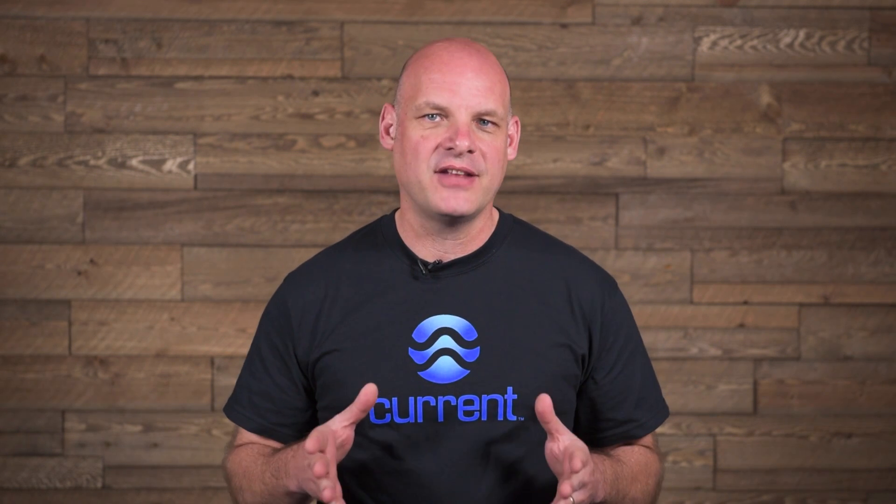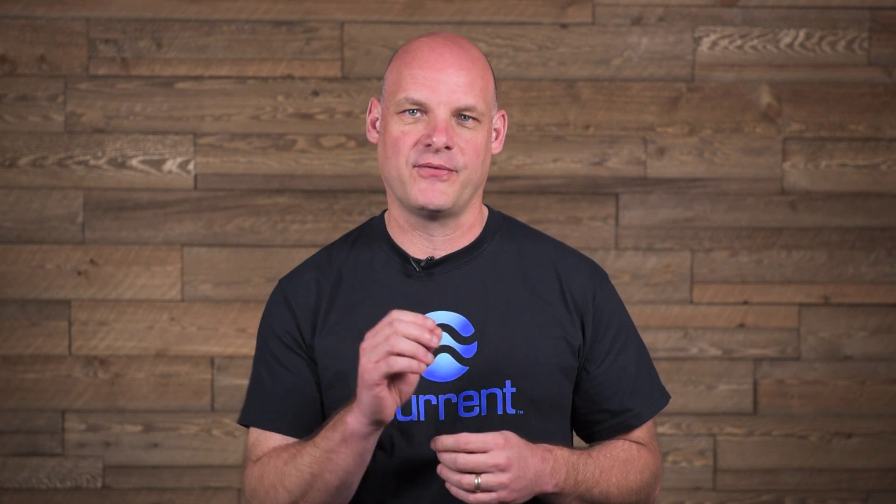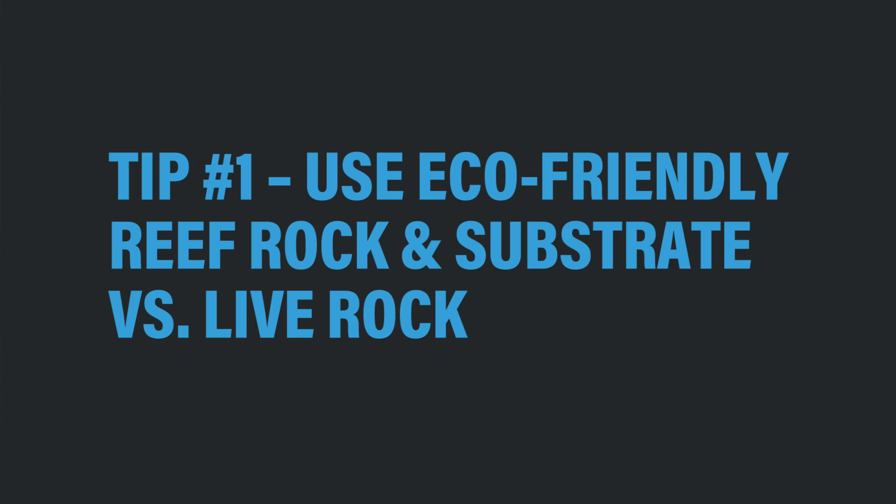There's been so many advances in aquaculture, coral farming, and captive breeding fish that it's now very reachable. In this video we're going to give you 5 tips for setting up your first sustainable reef aquarium.